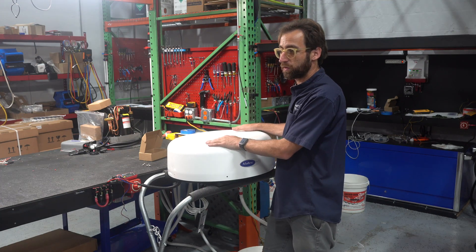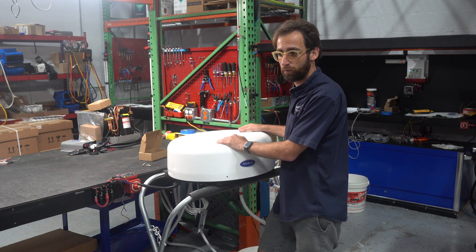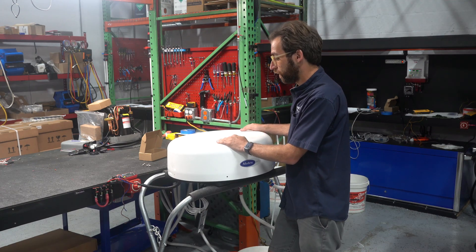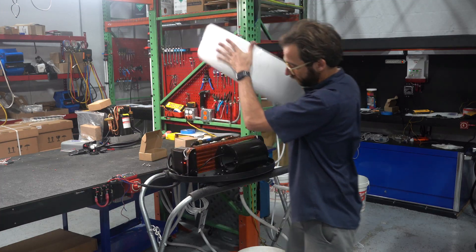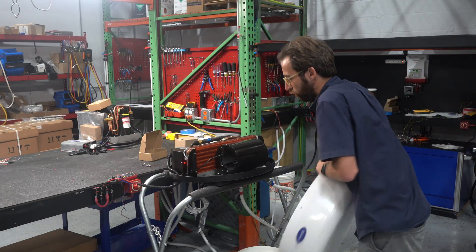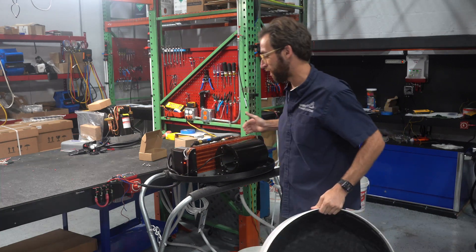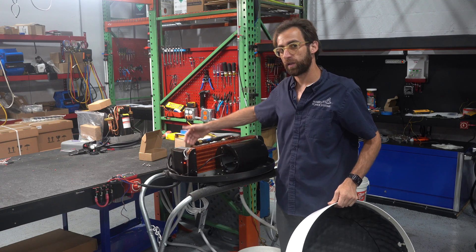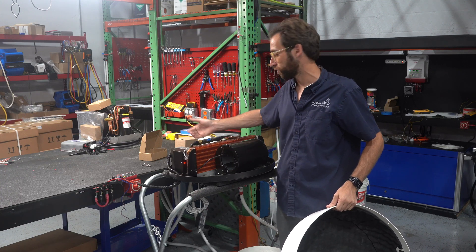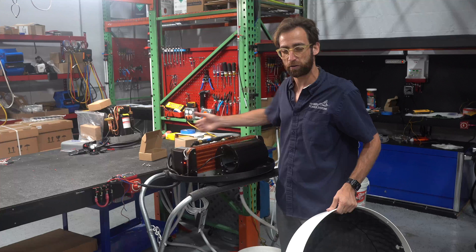It's a 12,000 BTU unit — a very similar concept to our 12,000 BTU 12-volt that's already been tried and proven. If you want to look at the innards, this whole top comes off. We have our blower, evaporator, 12-volt circuit board, and compressor. The only difference with this compressor versus our standard one is that this is a horizontally mounted compressor.